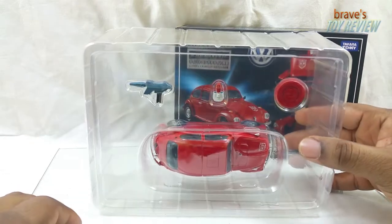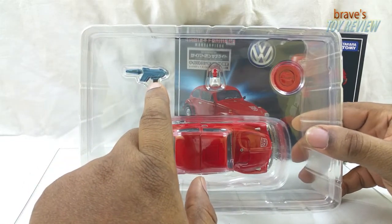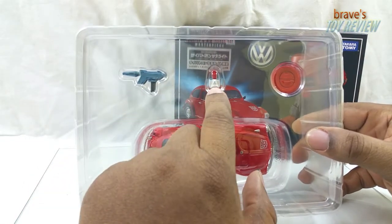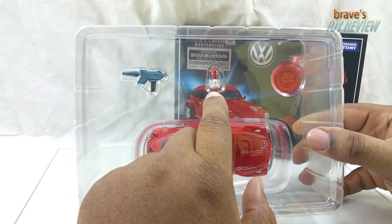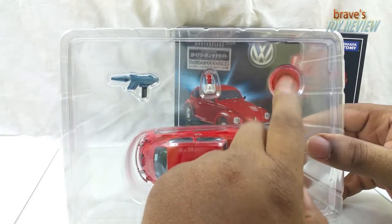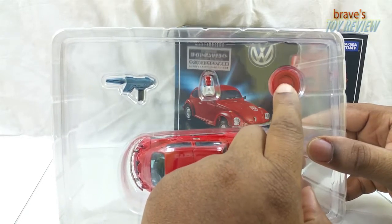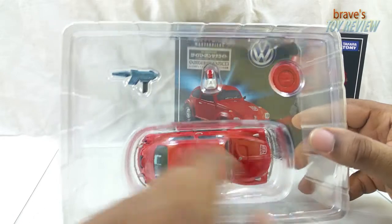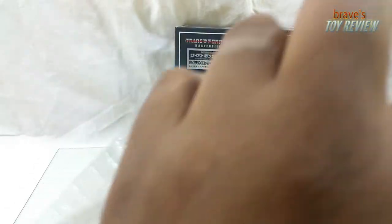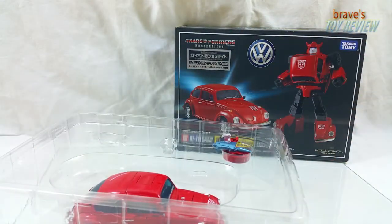We have him inside his tray. You've got his gun here, which is similar to the gun that comes with Bumblebee - quite the same. You have his face replacement there with the red instead of the yellow. You've got that little Volkswagen backup spare tire cover deal. And then you've got Bumblebee himself.